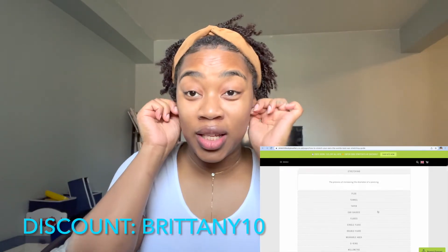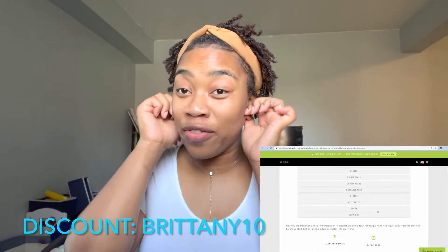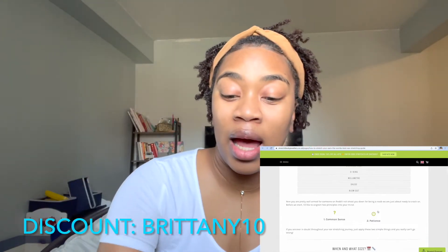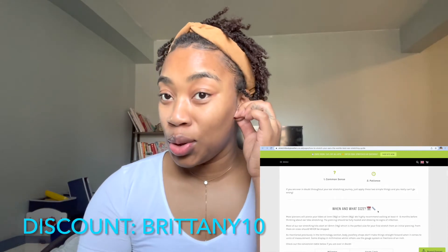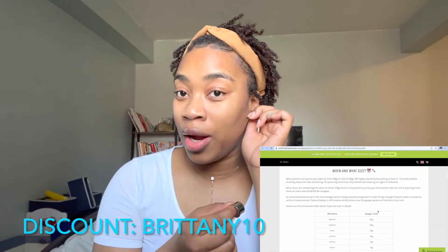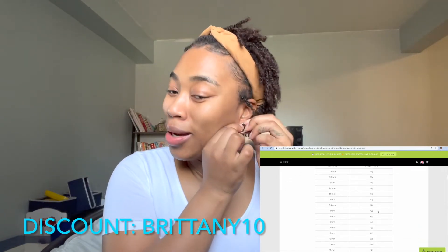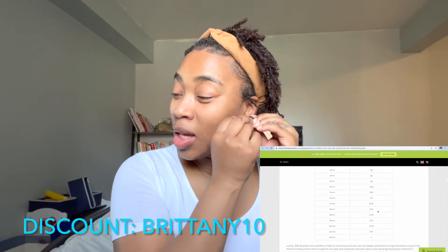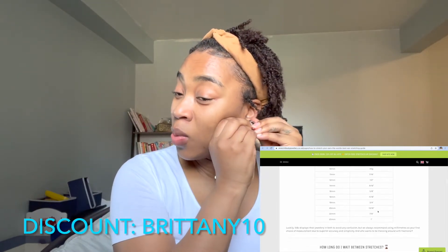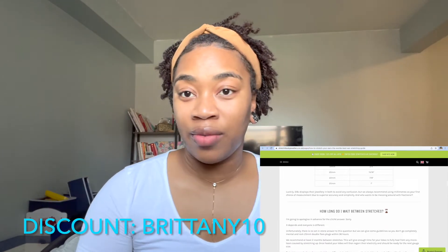This stretching kit is supposed to be foolproof, easy, and very straightforward. The recommended time between stretches is technically two to three months, and sometimes longer depending on how your ears respond to the stretching process. I'm probably not going to do that because I'm hardheaded — I'll probably stretch my ears once a week or maybe once every two weeks.